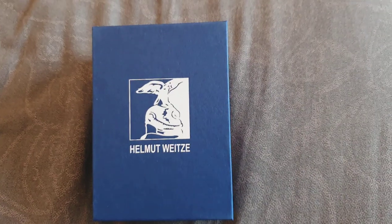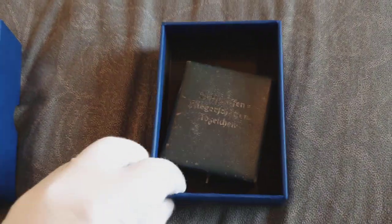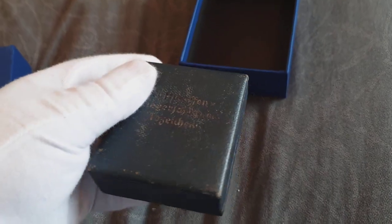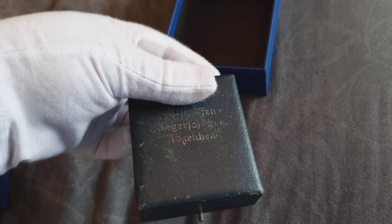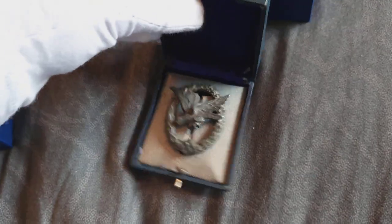How do you collect this? This is an Air Gunner and Flight Engineer case badge. Let's have a look at it. There's the badge.